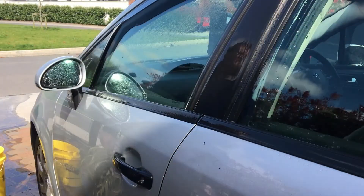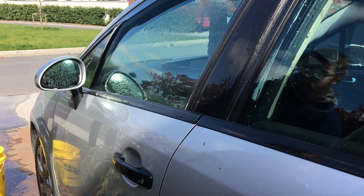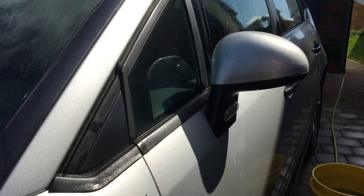It looks way better already. I think some of the all-purpose cleaner actually takes some of the rest of the dirt off the car, which is no bad thing. We'll move on to the final piece.